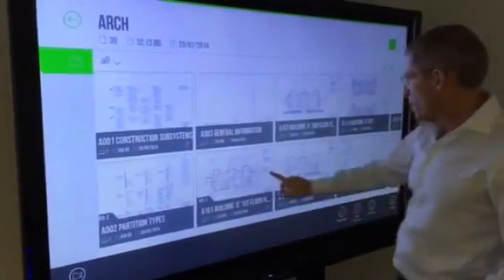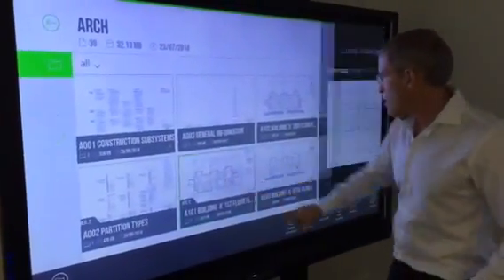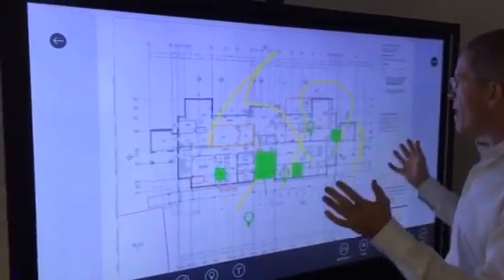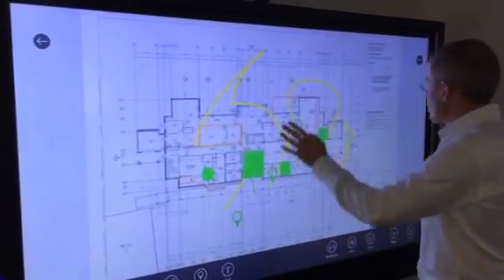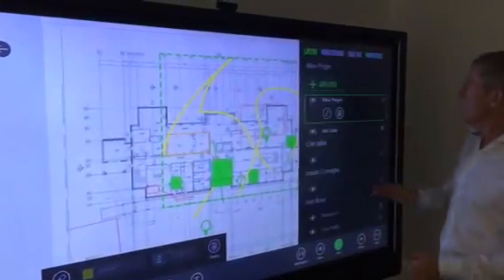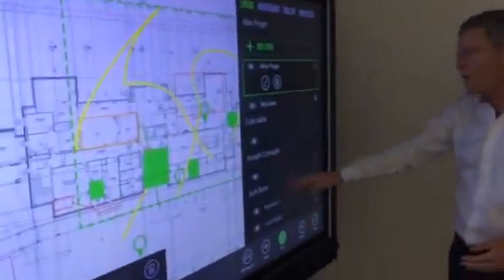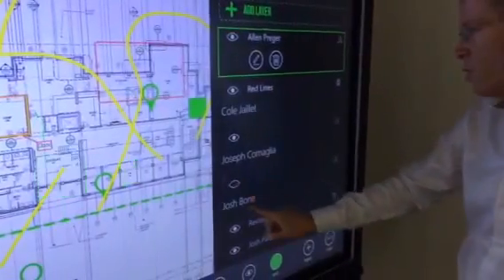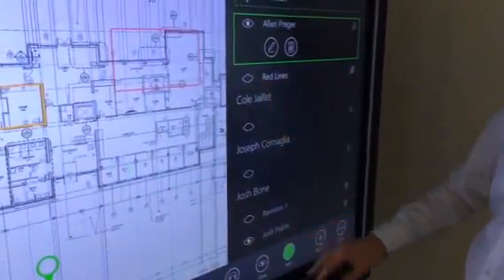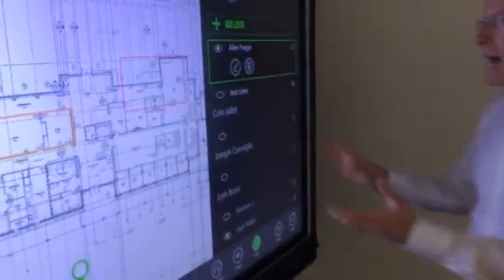I'm going to pull up another drawing. This is one of our demo drawings that we've invited customers and colleagues to play with, so you'll see markups from a number of different people. If I go to the layers, I can see who has made each markup and I can turn them off — for example, if I want to turn off Josh's markups, I can do that. It's a very collaborative environment.